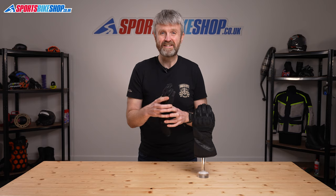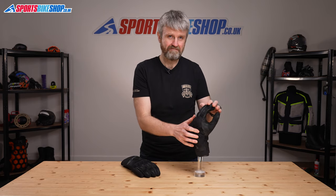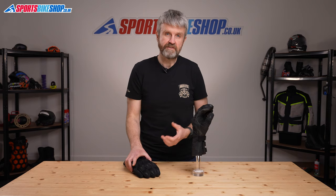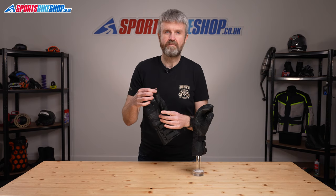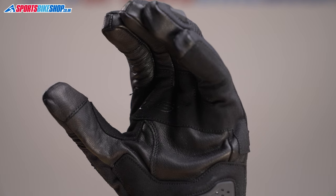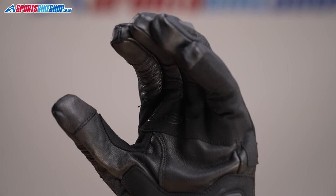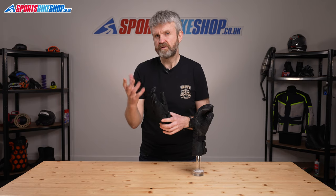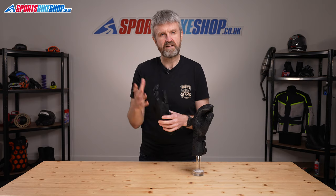A couple of little extra details to know about — they're more things that are missing really. There's no wipe to clear rainwater from your visor as you ride; for me that's quite an oversight for a glove that's clearly designed to be worn in bad weather. The tips of the forefingers and thumbs are touchscreen compatible, though I found it a bit tricky to use my phone while wearing these gloves. If you only need to use a touchscreen now and again they'll be fine, but if you're constantly using your phone while wearing gloves then I would predict you'll get a bit frustrated.